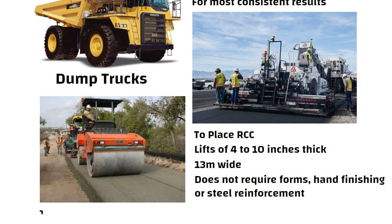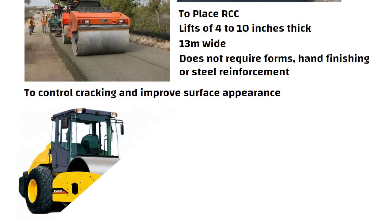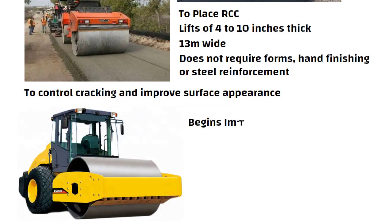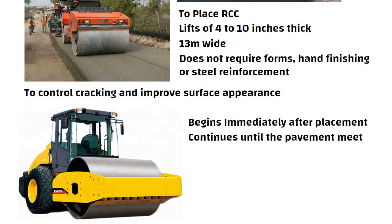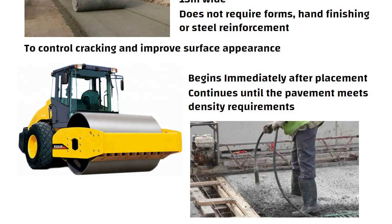Jointing is needed to control cracking and improve surface appearance. Compaction using steel drum vibratory rollers begins immediately after placement and continues until the pavement meets density requirements. RCC does not require the internal vibration that is necessary to consolidate conventional concrete pavement.